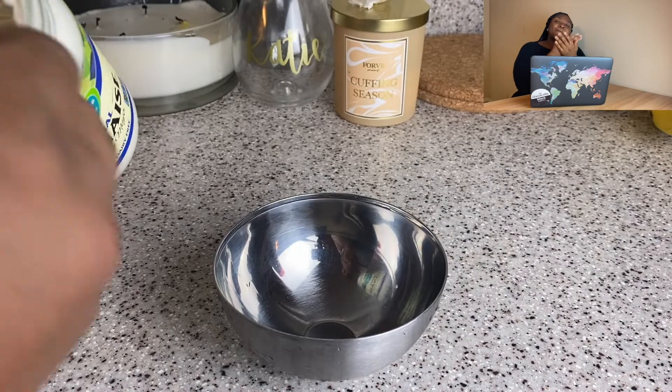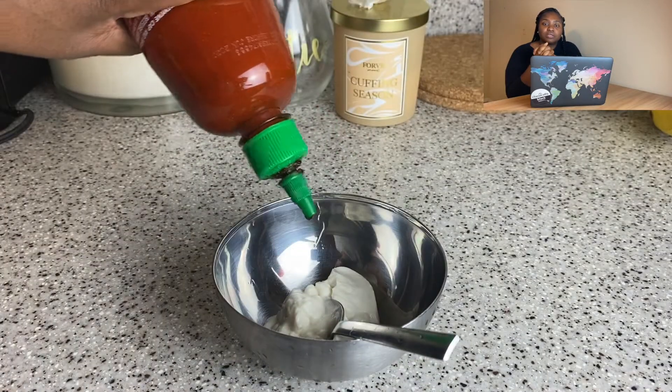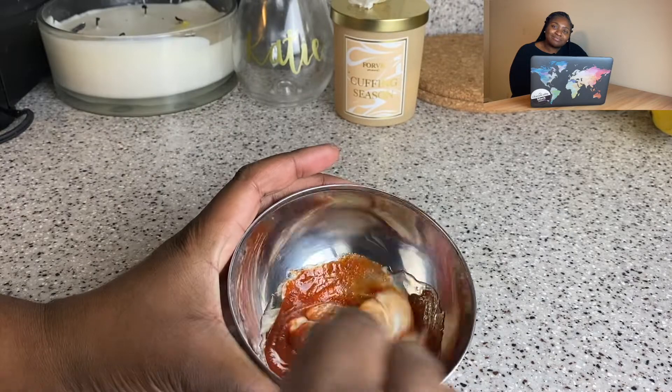Sushi would not be complete without the spicy mayo. And that's another thing — when you go to a sushi restaurant that doesn't have vegan options, you miss out on the spicy mayo. How are you going to eat sushi without spicy mayo? Super simple — you can just use vegan mayo and sriracha. But the other week I added a little bit of sesame oil in there and it just elevated it. Sesame oil — that was a love moment for me.